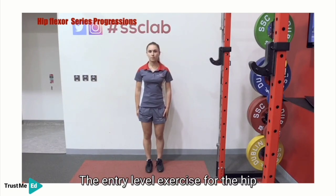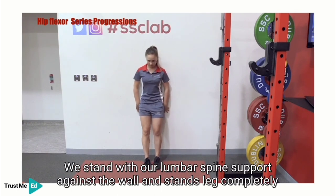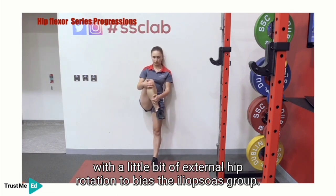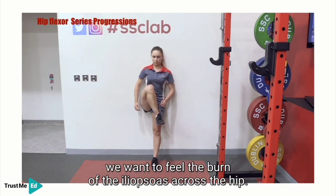The entry level exercise for the hip flexion stream is hip flexion supported against the wall. We stand with our lumbar spine supported against the wall and the stance leg completely straight. We manually use our hands to come up into inner range hip flexion with a little bit of external hip rotation to bias the iliopsoas group. As we slowly let go, we want to feel the burn of the iliopsoas across the hip, as demonstrated.